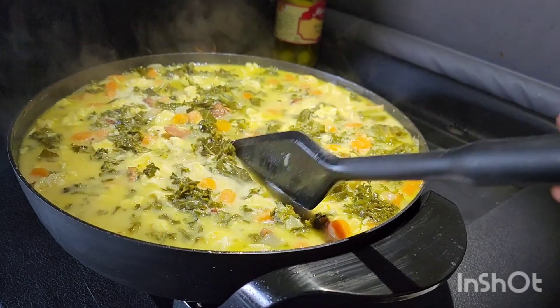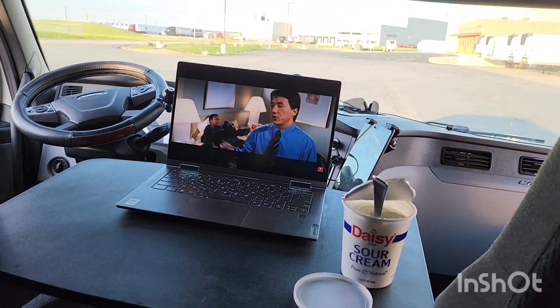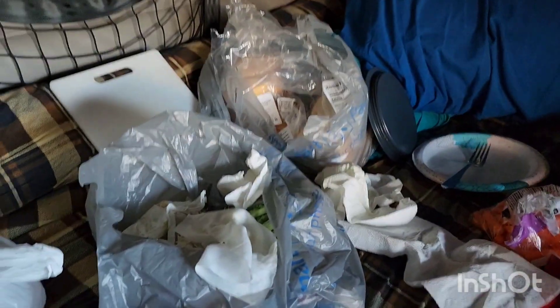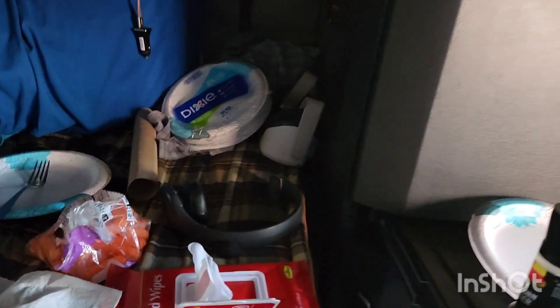Kale soup in the truck. Watching Rush Hour. Waiting to get loaded. And then I have to clean up. Look at this mess. I'm not sorry. This is gonna be clean in two minutes.